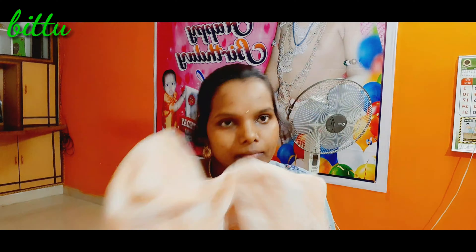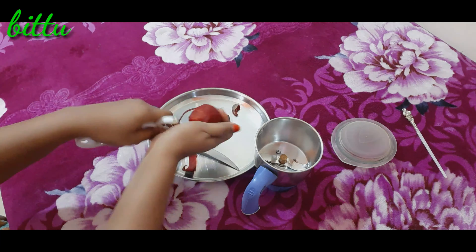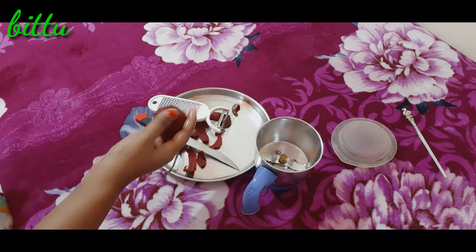I will show you in this video how to do a little light make-up. First, wash your hair and tie it. Now I will add a bit to the face and then apply a peel-off and wash it.